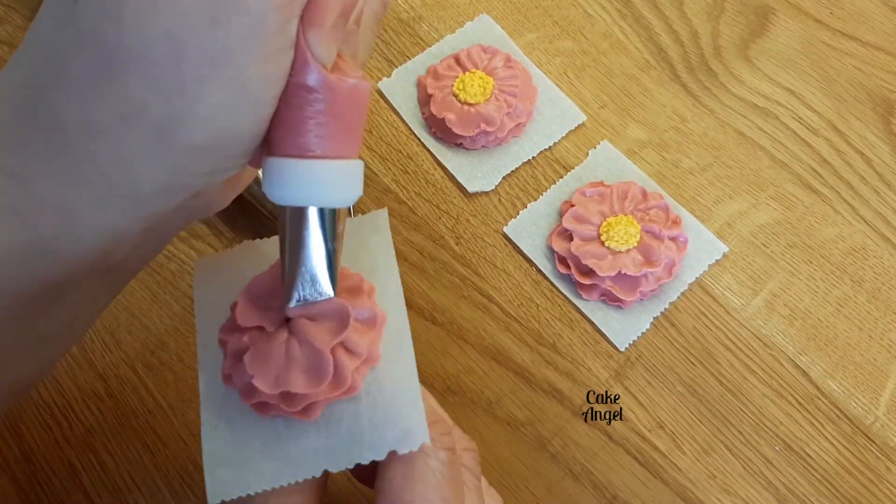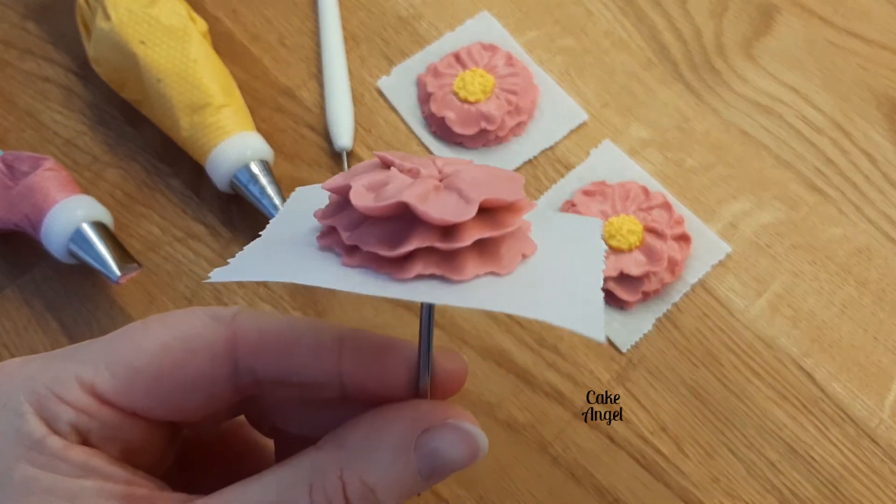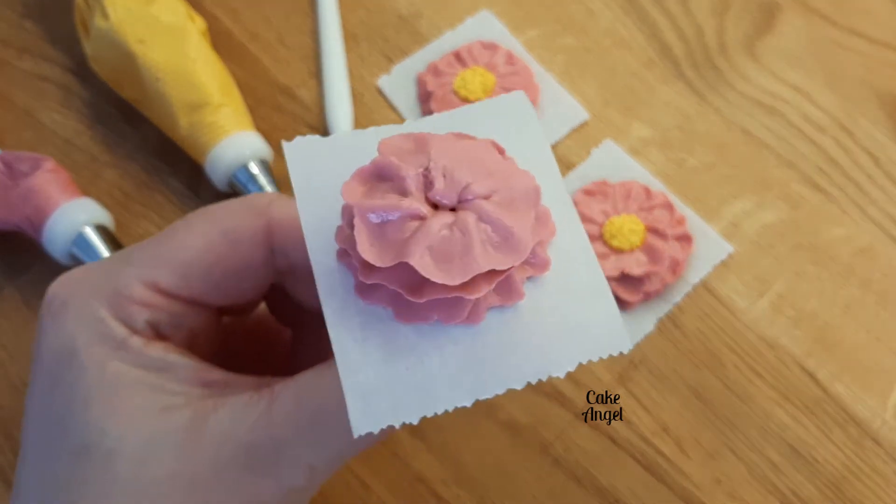Let's get our third layer done. Now when you look at this you can see the nice height in the petals and also the separation of them as well.